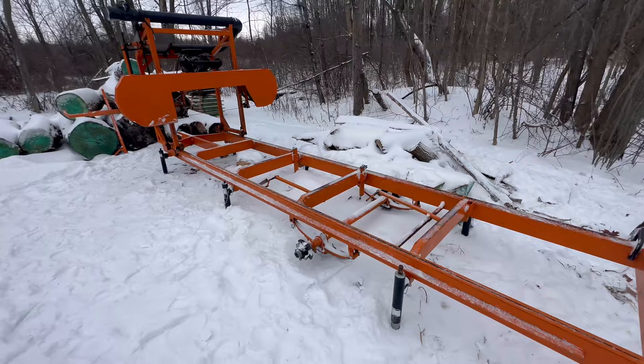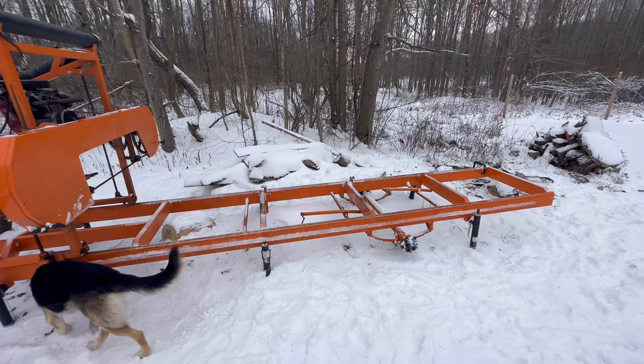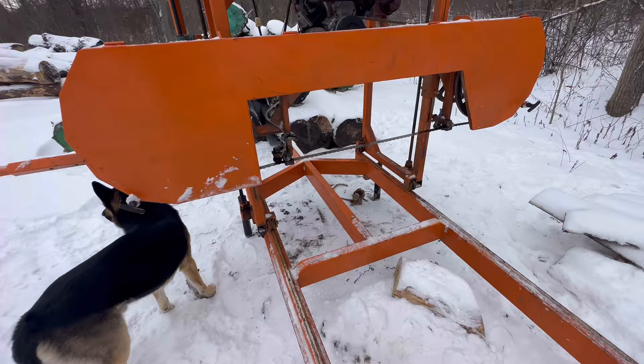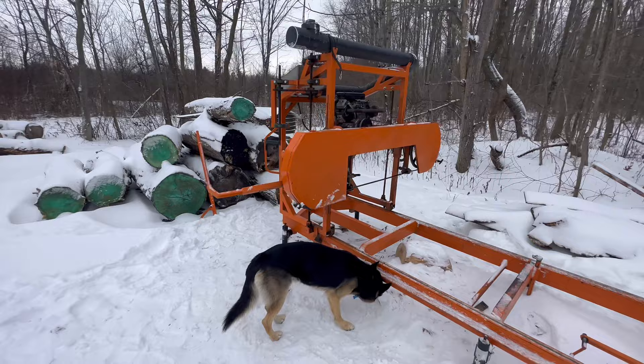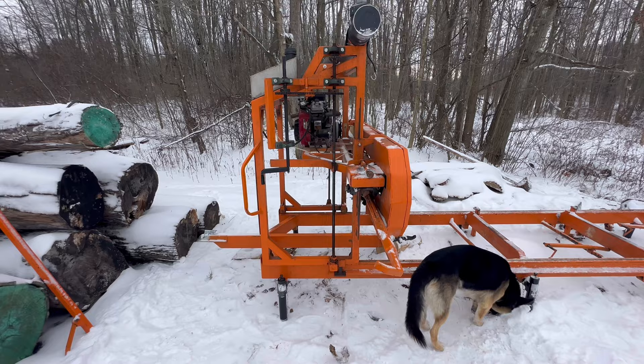I'm going to do a walk-around video on my sawmill, talk about how I built it, some things I would have changed, and some things I probably will change. The capacity is about 34 inches diameter log I could fit between my guides, and about a 13-foot log I can cut. It's all manual, meaning I gotta crank the head up and down and push it through the log — that's one of the biggest things I'm gonna change. I want to make an electric up-and-down and an electric feed to push it through the log.